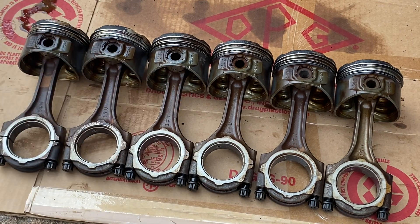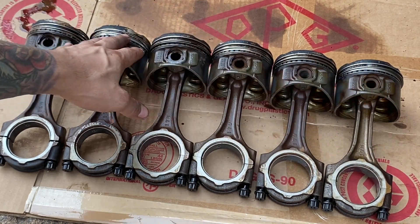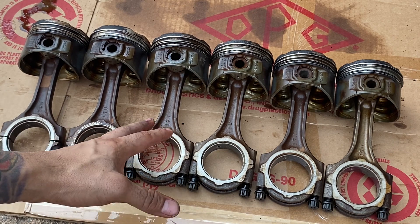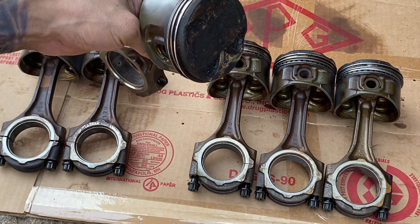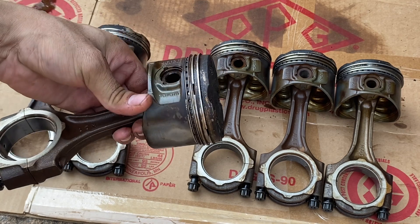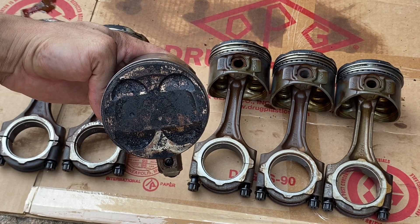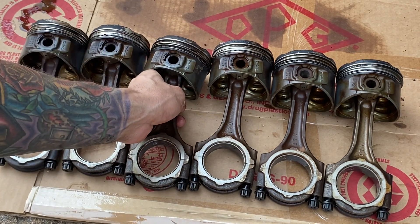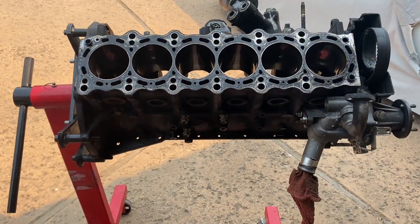We'll replace all the rings on each one of these pistons — should be good after we do that. We'll also replace the bearings on these rods and get these things ready. You can see the crowns on the pistons are filled with carbon buildup, so we'll get some solvent and clean those off. The pistons should be good to go after that. Let's go ahead and take a look at what those cylinder walls look like on the block.